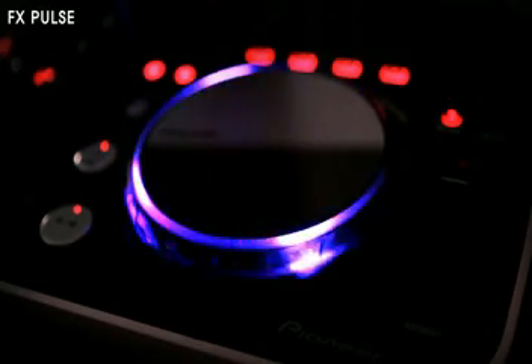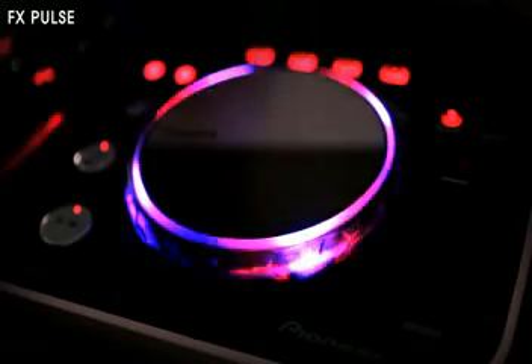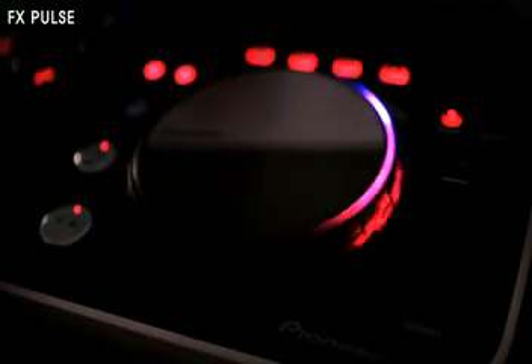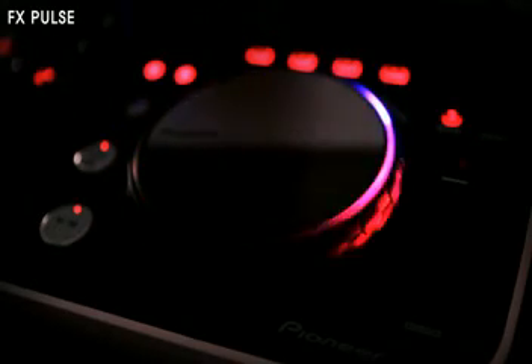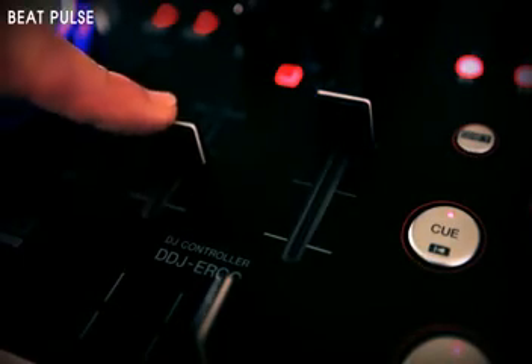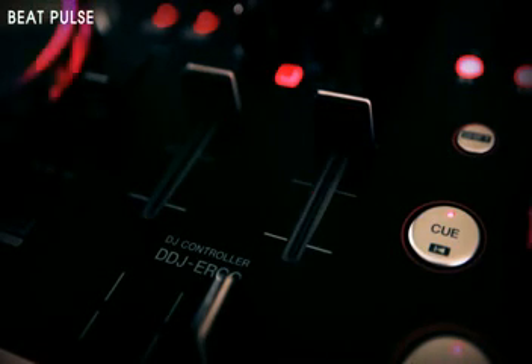Apply a low pass filter and the lights spin anti-clockwise. Add a high pass and it spins the other way. You'll never accidentally play a track all the way through with the sub-bass or hi-hat stripped out. One for the beginners is Beat Pulse, where the channel faders pulse in time with the beat, so you can see exactly when they are in time.